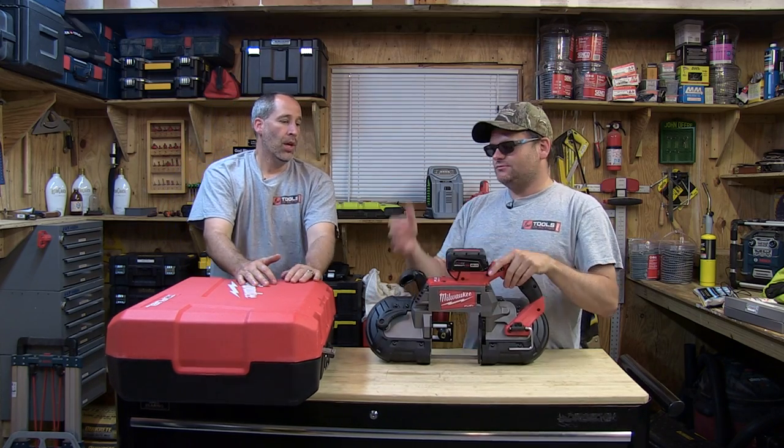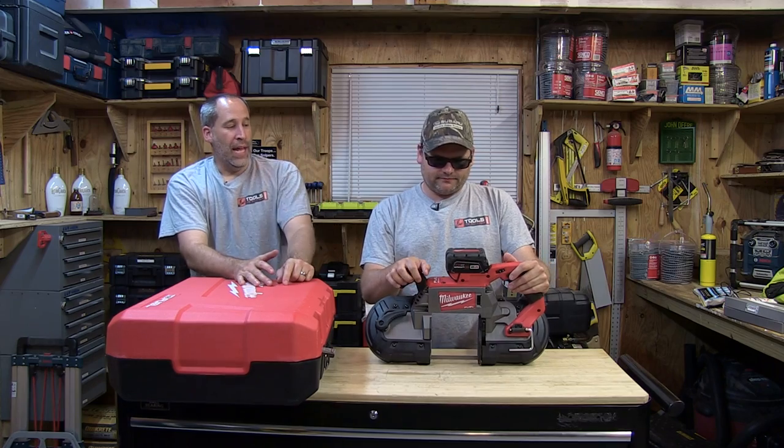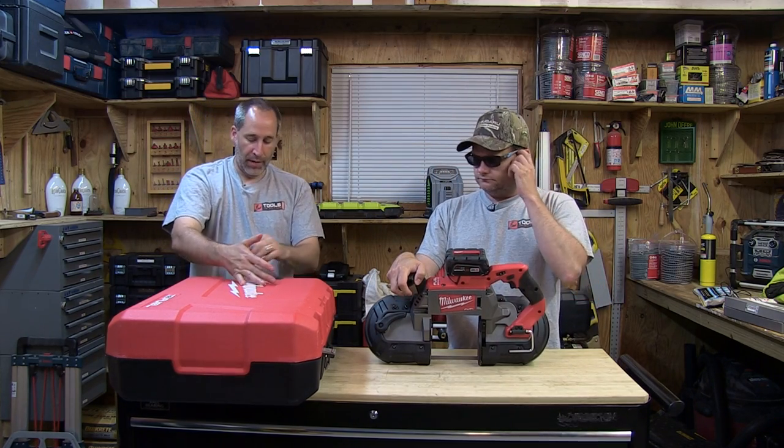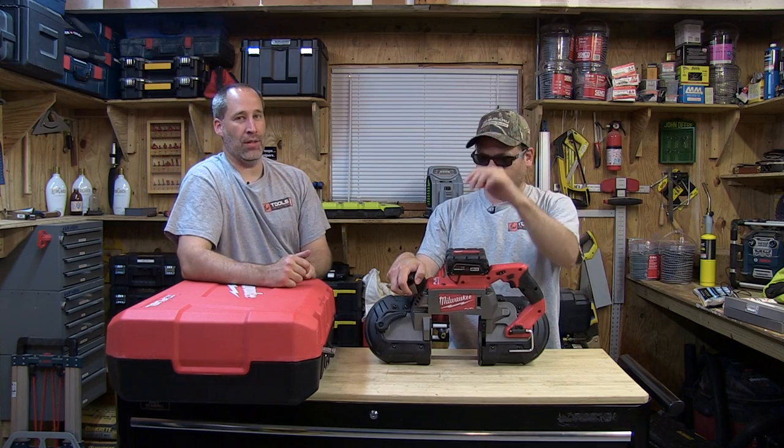Today we're going to talk a little bit about this saw, and at the end we're going to show a tour of Eric's toolbox — or rather, a toolbox in his truck. So what do we got here, Eric? Tonight we're going over the M18 Fuel. It's the 2729-22 deep cut band saw.